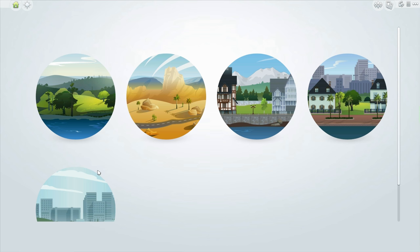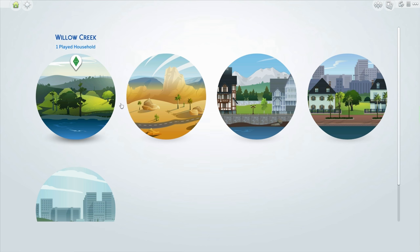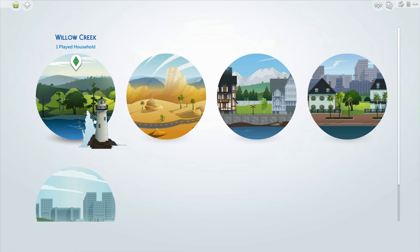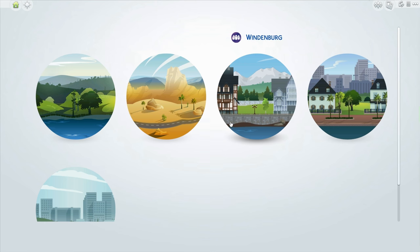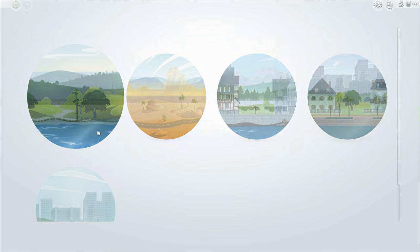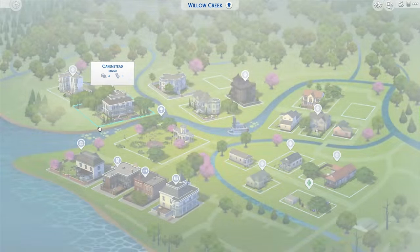We're going to do two in this little Let's Build series. We'll start with an outdoor movie theatre and then move on to an indoor one. We're going to jump into Willow Creek because that's where I want to build.